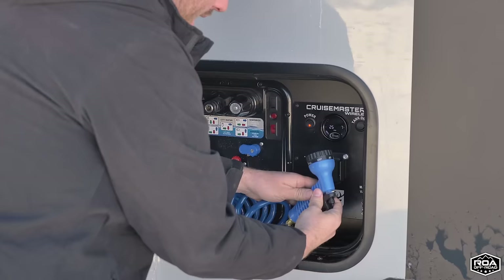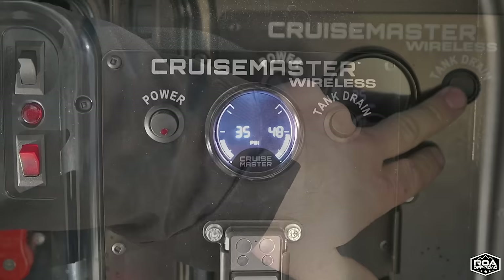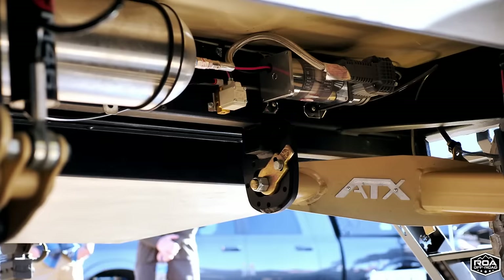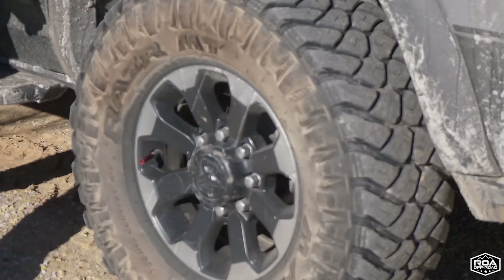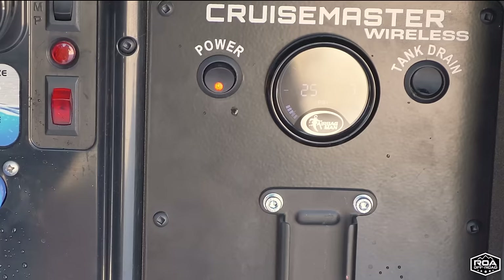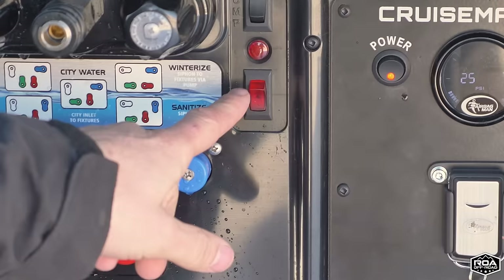The Cruise Master airbag tank system has a tank drain so you can push this and drain out the air. You also have a line out for your air — if you wanted to air up bicycles, a raft, or your tires. This has a compressor with an auxiliary tank so it fills up the tank and pushes out a lot of air really fast. I've actually aired up my truck tires with this and it airs up faster than those cheap pumps at a gas station. You can also have a remote that controls your air from side to side inside the trailer.